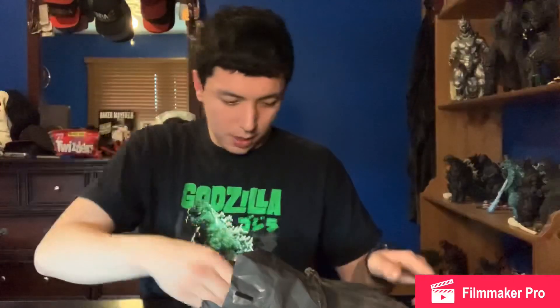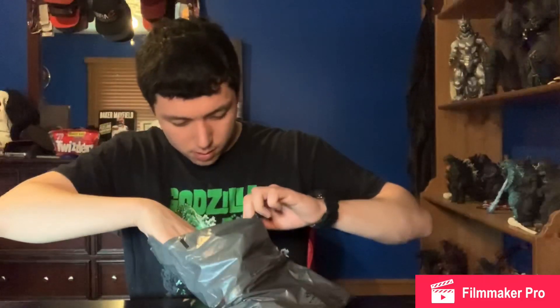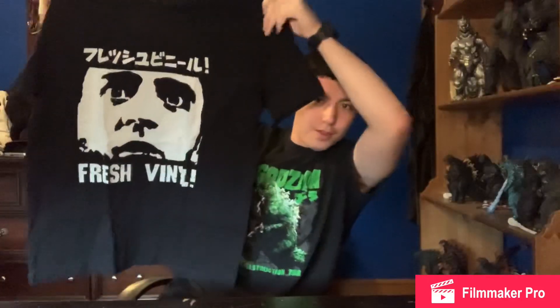Oh yes, receipt. All right — boom! The Fresh Vinyl t-shirts! Yes, shout out to Richie, Mr. Fresh Vinyl. I will put a link to his channel in the description below. This shirt looks awesome, I'm gonna go put this on real quick.